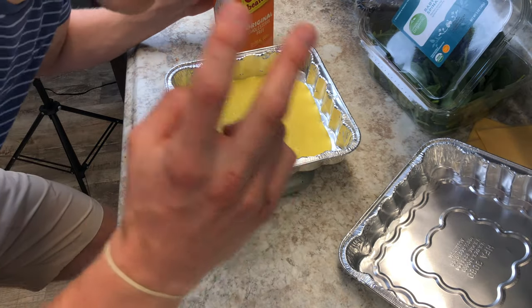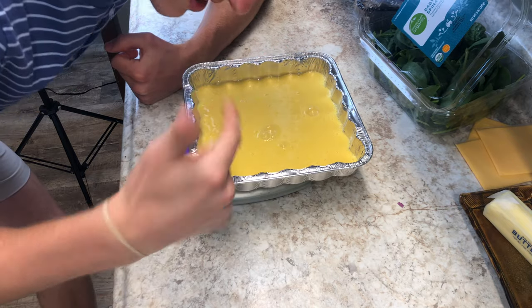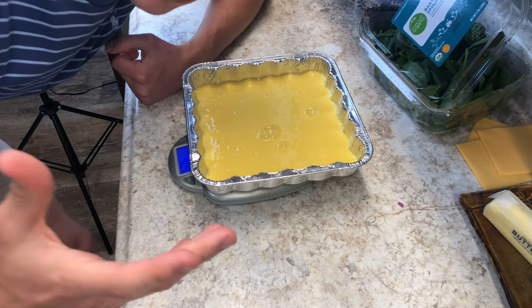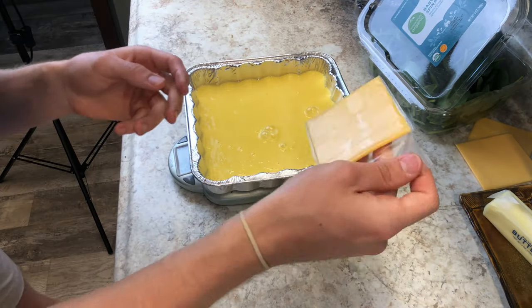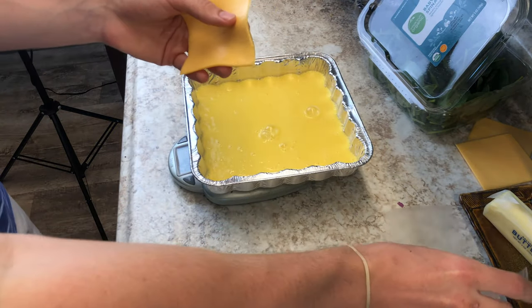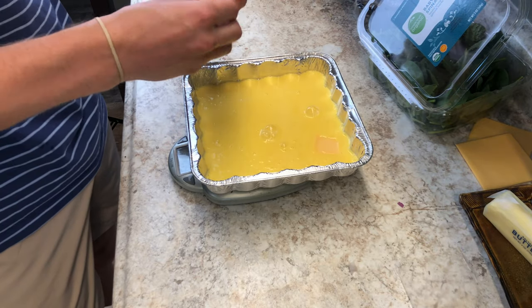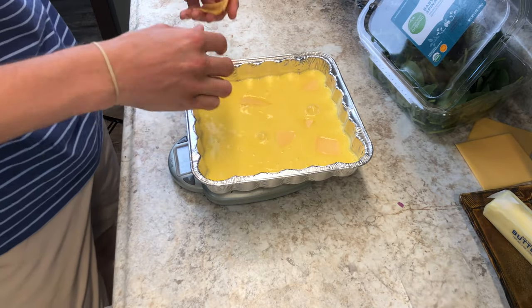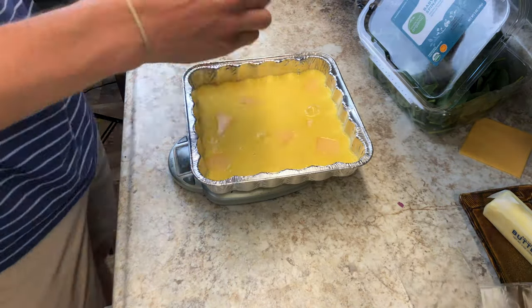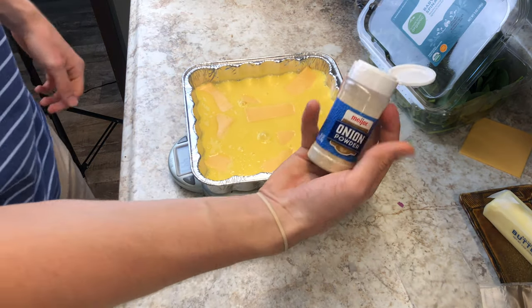We're gonna do 400 grams of egg whites in there. Get some of those low-cal cheese slices, pick them apart and toss them in. This is the best low-cal cheese ever — it melts so nicely. Now let's season this: a little onion powder.